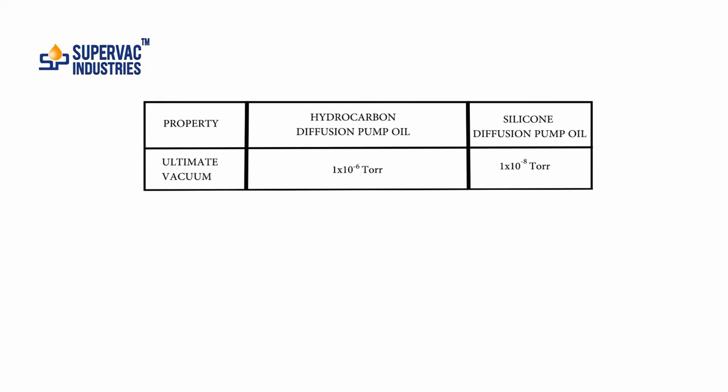Let us compare the properties of silicon and hydrocarbon diffusion pump oils. The ultimate vacuum in case of hydrocarbon diffusion pump oil can be 1×10⁻⁶ Torr, while in silicon diffusion pump oil it can go up to 1×10⁻⁸ Torr — meaning a better vacuum. Both these are untrapped vacuums.